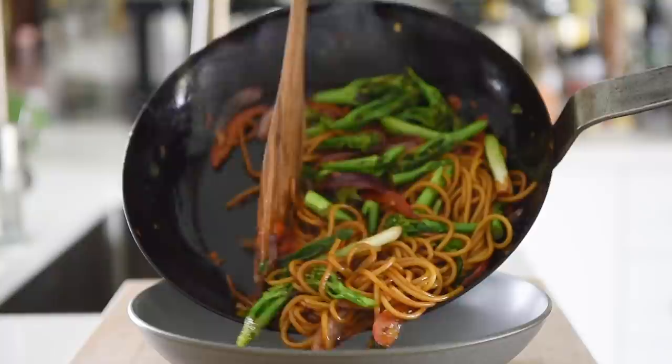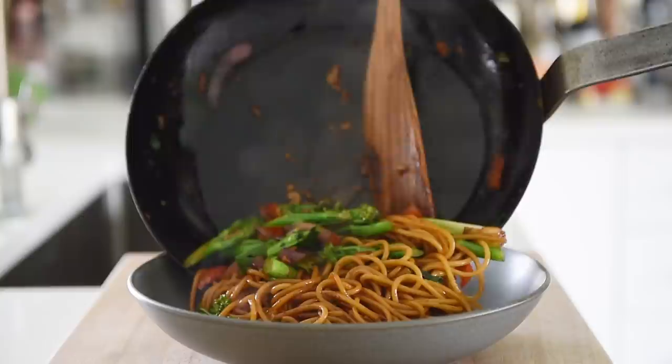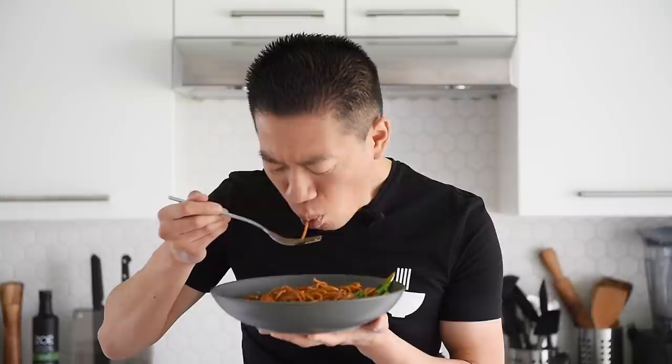Plate up, sprinkle with some white sesame seeds and serve. You can now enjoy this delicious noodle dish with absolute confidence. Man oh man, that smells amazing, looks amazing, and it's going to taste amazing as well. That is so delightful.